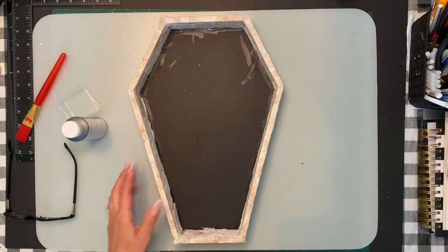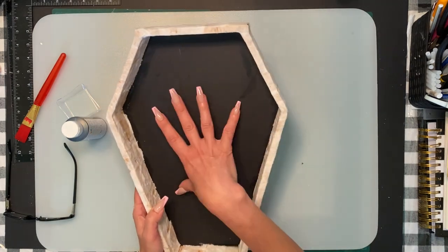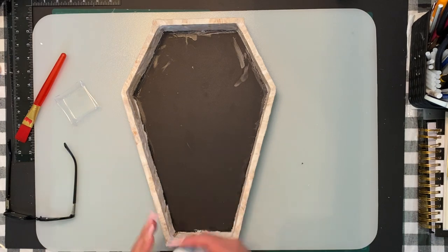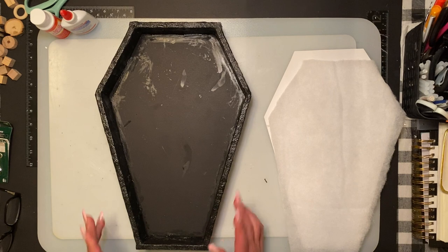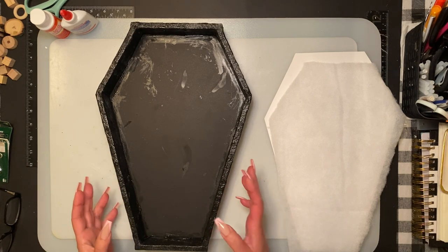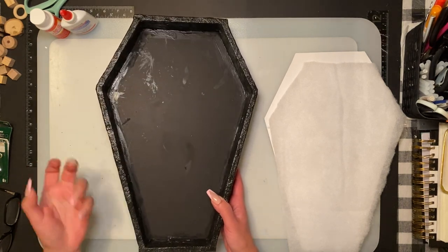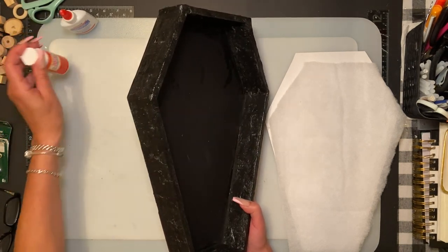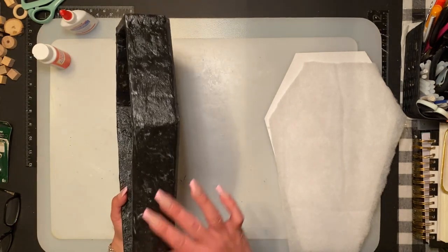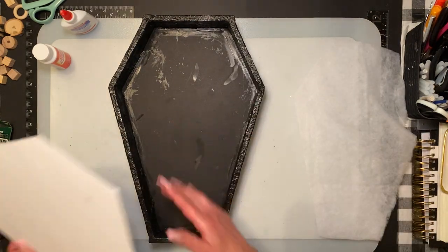I let it dry overnight and I really like the texture. Don't worry about the back side because it will be covered. I'm just going to take some black paint and give it a good coat on the inside and the outside. I did two coats — a heavy first coat, then a second coat for any spots I missed. Once it dried, it was very dull black, so I went over it with Mod Podge for a shiny effect, since I'm going to put something satin inside and wanted to change the look.